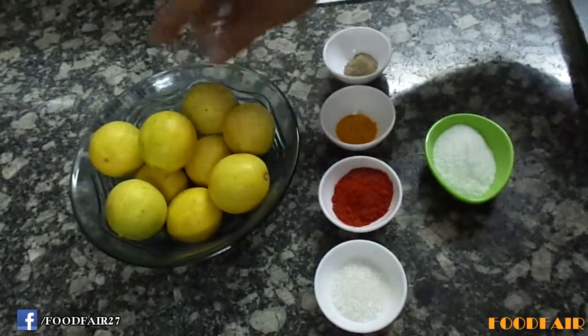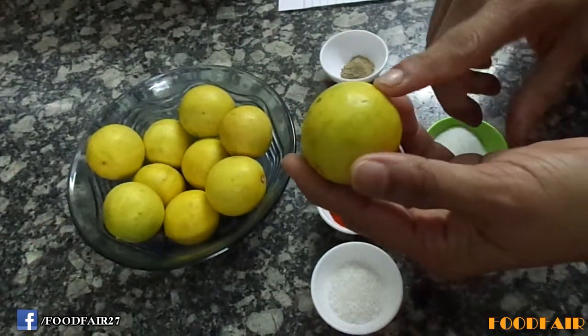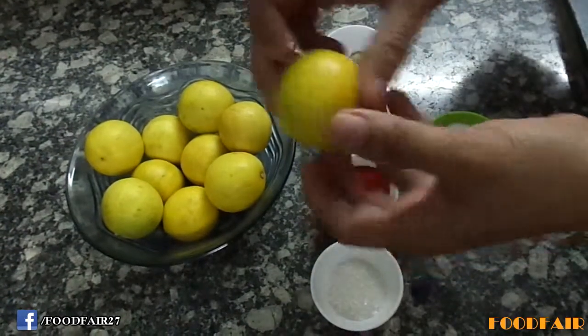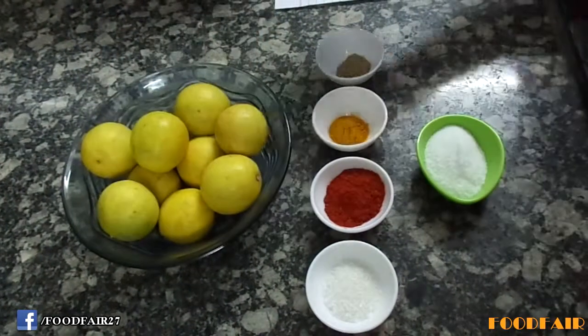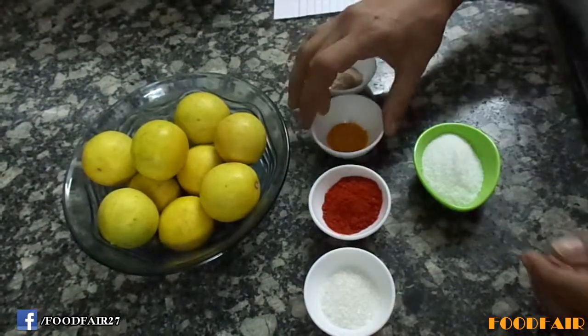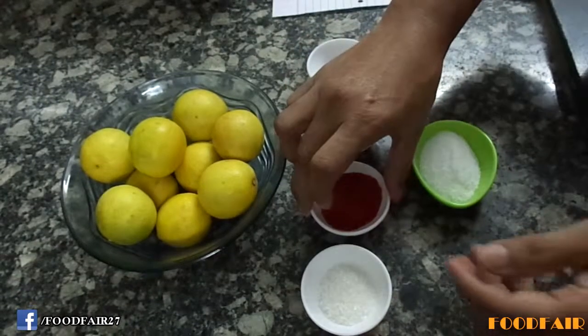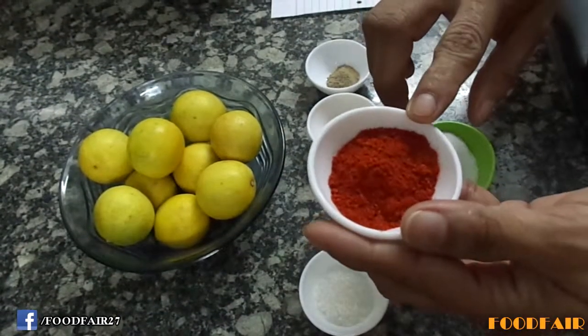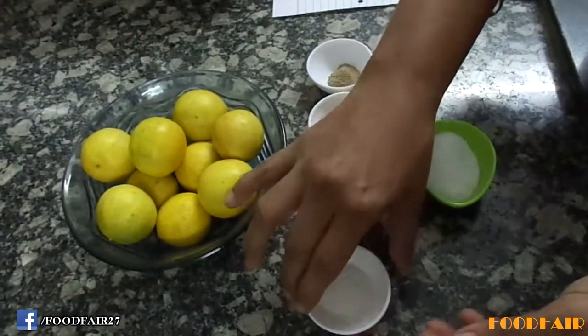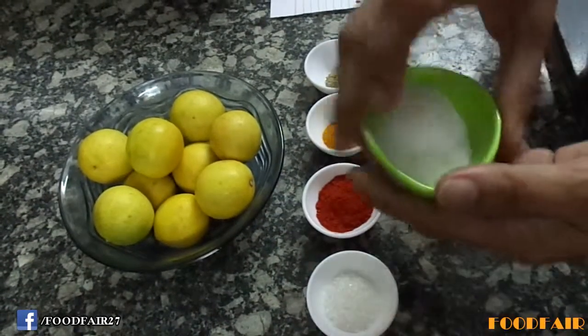Let's see the ingredients: 10 lemons — always buy lemons nice yellow in color and without any spots. 1 tsp asafoetida, 1 tsp turmeric powder, 4 tsp red chili powder, 4 tsp sugar, 8 tsp salt.